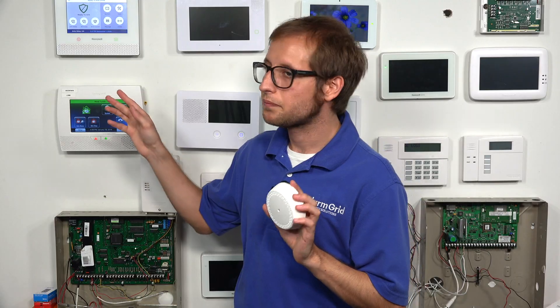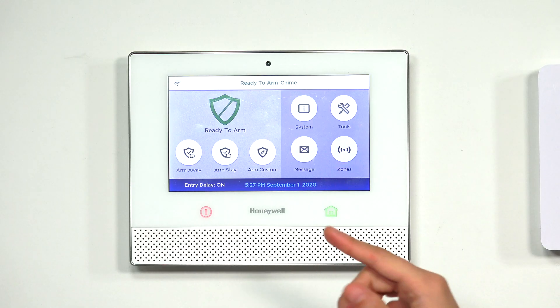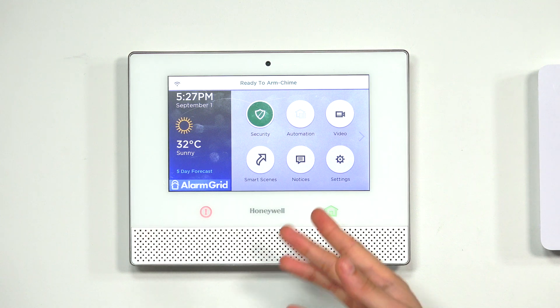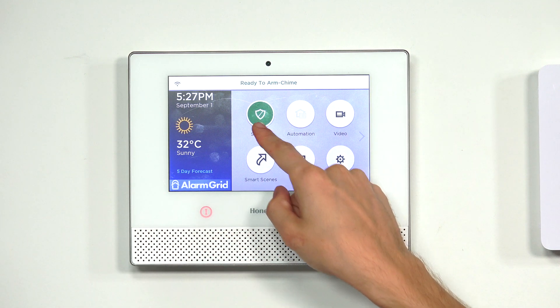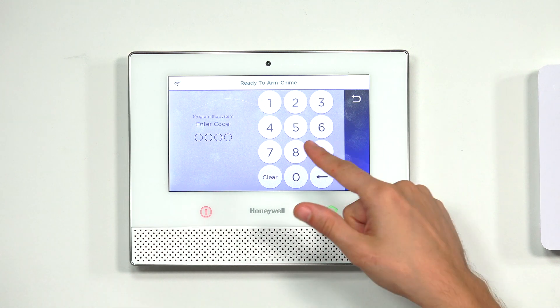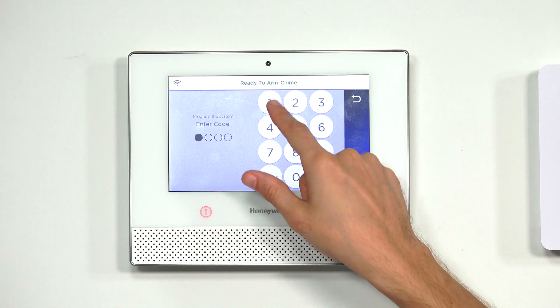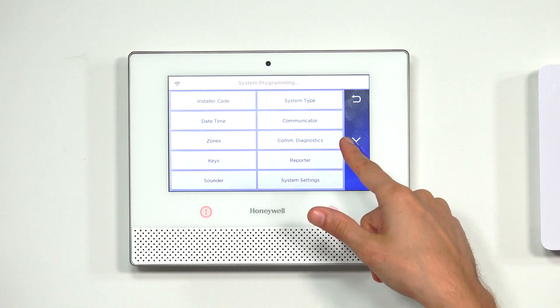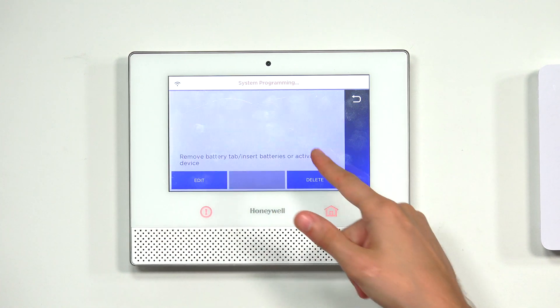I'm going to get into zone programming and talk about how you can enroll it. Starting from the main screen of the Lyric, we're going to choose Security, then Tools, and then enter in our installer code, which is at the default of 4112. Then we're going to choose Program, press the down arrow, and go to zone programming.